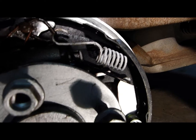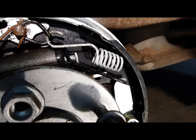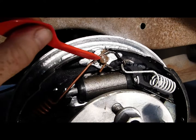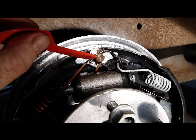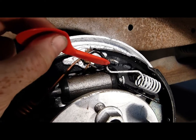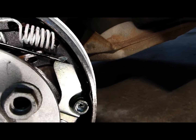Now here's something a little different. The top spring from the trailing shoe doesn't attach to the stationary top post. Instead it attaches to a hook in the rod which connects to the adjuster lever.